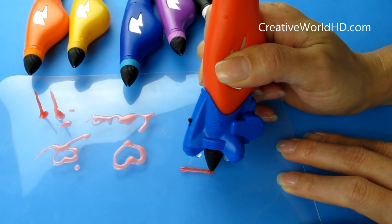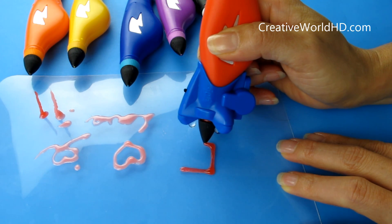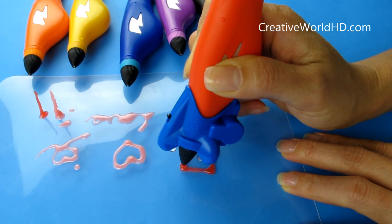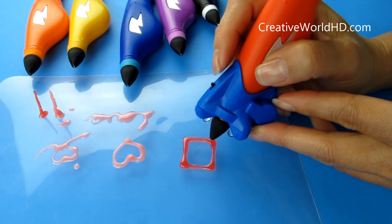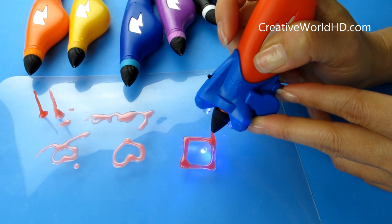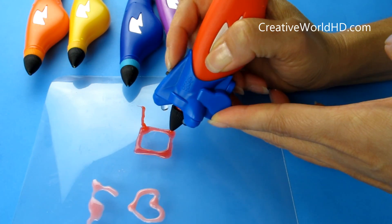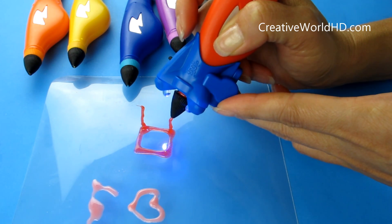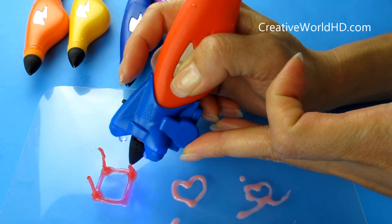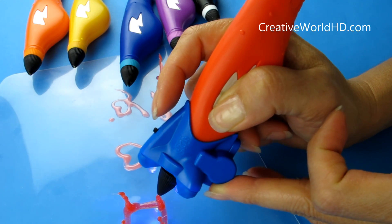Now let's see how we make a 3D object. I'm going to make a cube. So we use 2D with lights off and draw a base. After you have the base, we're going to start drawing on the air — let the ink run and turn on the light, and start pulling your pen up into the air slowly. Pretty easy to use and pretty cool. You can basically draw anything you like — straight lines, curved lines, pretty much anything you can imagine.